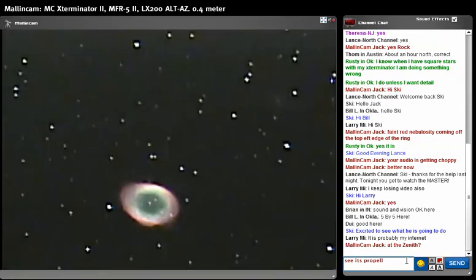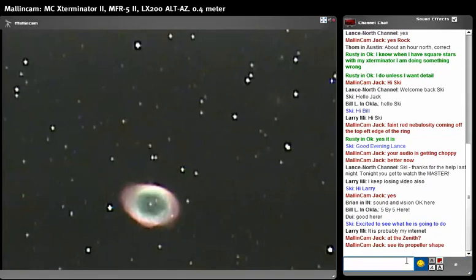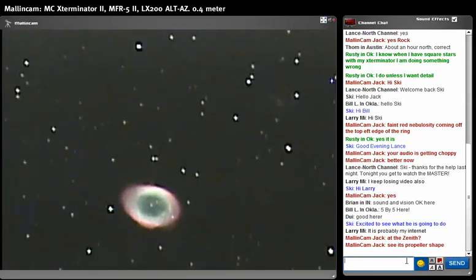Let's break down the image brightness a little bit. There you go — that's not too bad, very acceptable. We see nebulosity coming out of the ring, just like Jack mentioned.